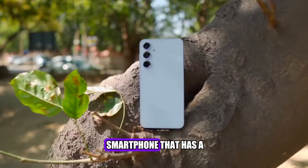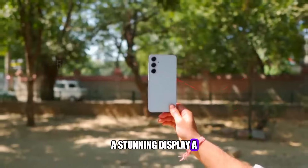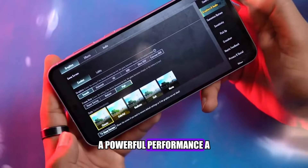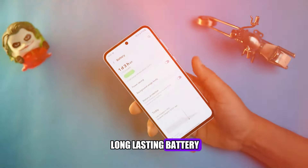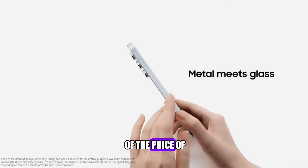What if I told you that you can get a smartphone that has a premium design, a stunning display, a versatile camera, a powerful performance, a long-lasting battery, and a lot of features and customization options, all for a fraction of the price of a flagship?